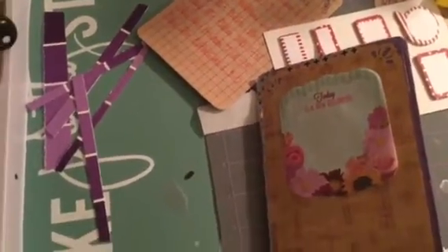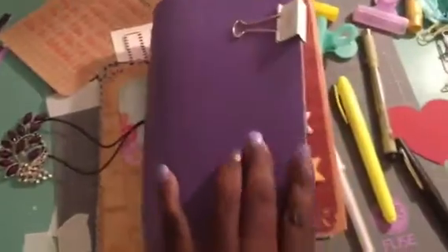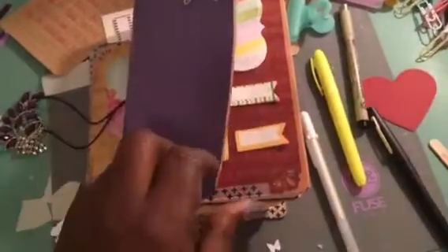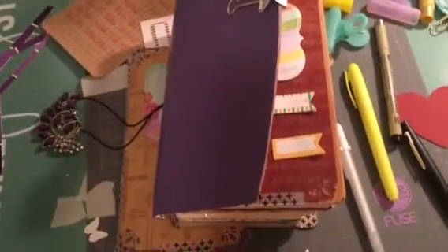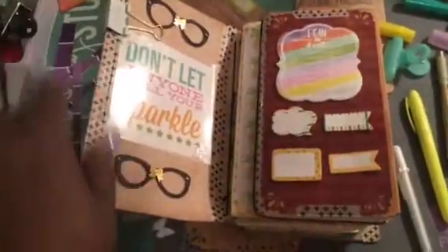What I did, I used my Traveler's Notebook. I showed it on a haul video and Project Share. I bought this leather from Michaels — it comes from over by the jewelry section. I had dyed it purple, and I just put stickers and all that good stuff in there and my washi tape.